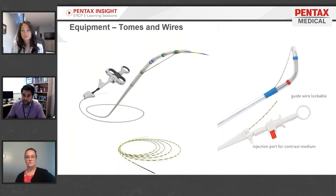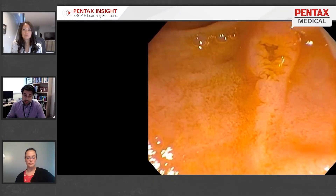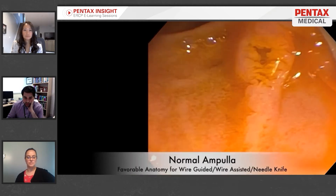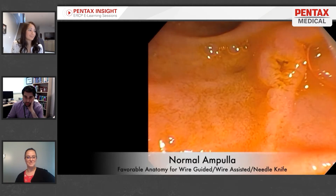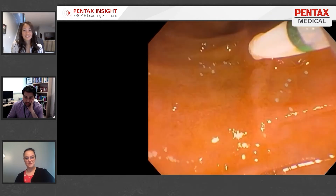The angle of the sphincter tone can be used to the advantage of the endoscopist to actually get inside the duct or do different things. Here's a video that we'll talk through as we go. Maggie, feel free to jump in on any of these videos if you've got any pearls. This is what a normal ampulla looks like endoscopically.